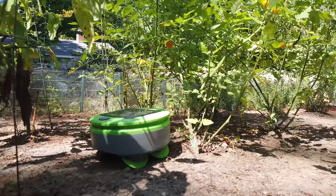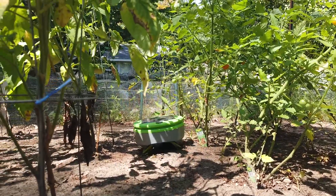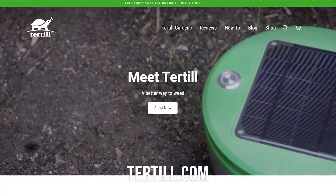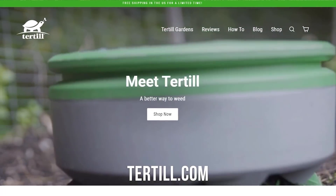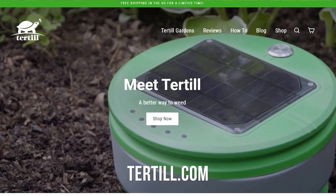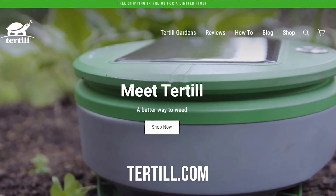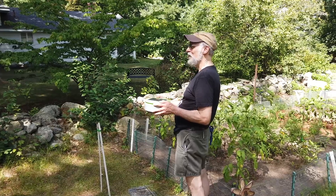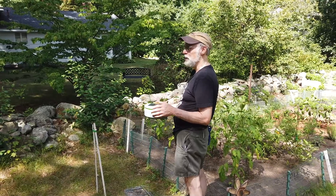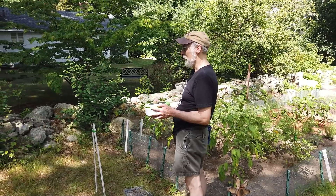If people watching are thinking this sounds great and they don't want to break their back weeding, where can they go to check out Turtle? You can go to tertill.com — it's on our website, we'll tell you all about it, and you can buy Turtle there. I noticed you're not shipping yet outside the US and Canada — is that coming soon? We're working on that. We're not shipping to the European Union because we don't have a CE mark yet, but we're working to get that hopefully next season.